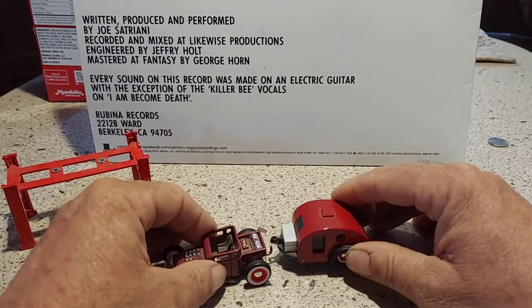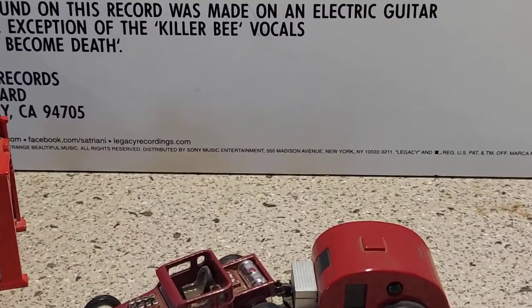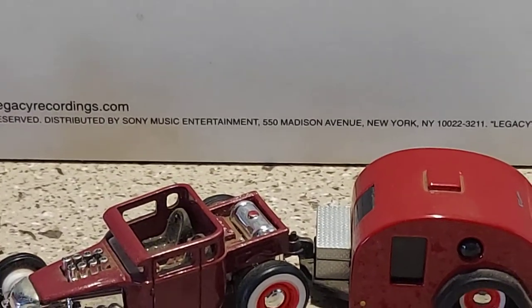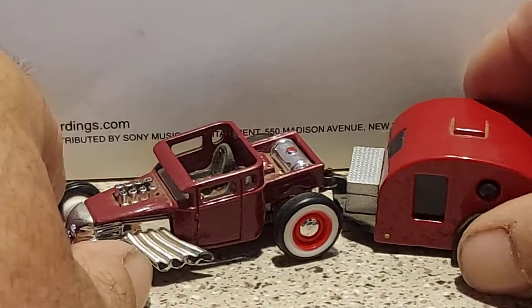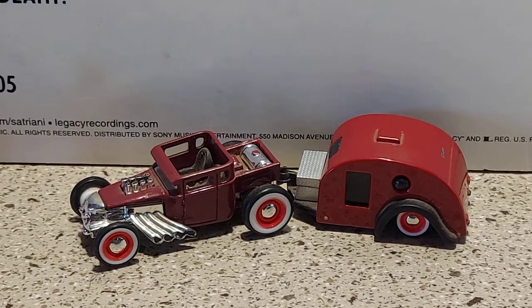And there you go — my classic Bone Shaker. Let me zoom in here and adjust the camera just a little bit. And there you go: a custom Bone Shaker with trailer.